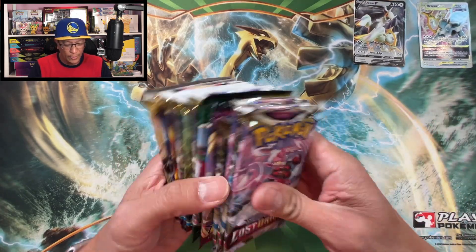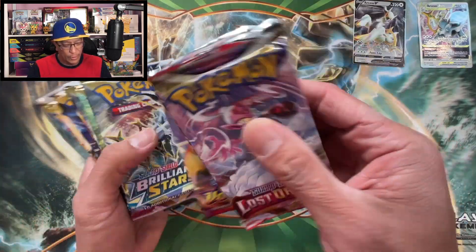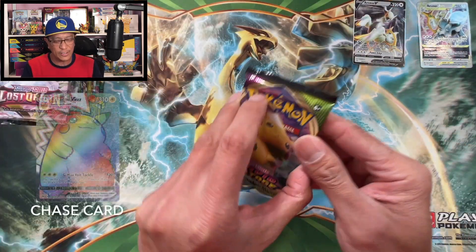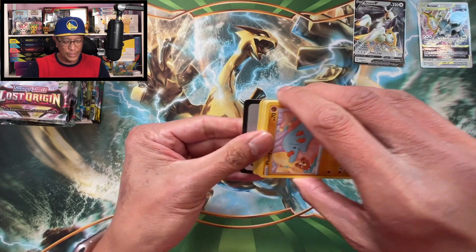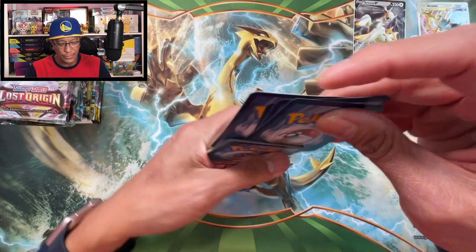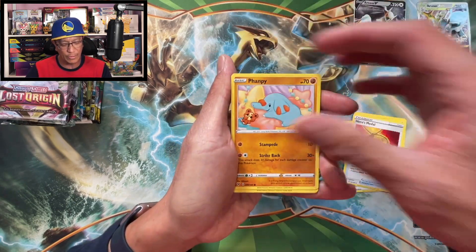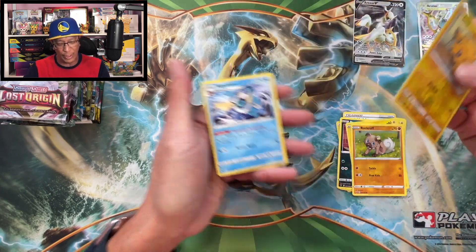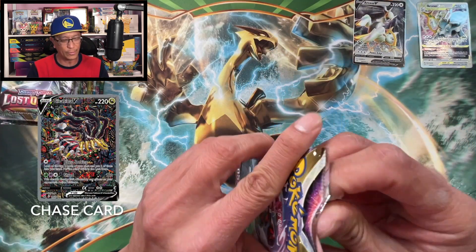Let's start opening these packs - we're gonna start off with Vivid Voltage and work our way down. Let's get some bangers here. There is the code card. Let's do the card trick: Darkness Energy, Zebstrika, Coating Energy, Heross, Metal Fan, Pichu, Pincurchin, Voltorb, Brock's Grit, Joltik, reverse holo Vaporeon, non-holographic rare.